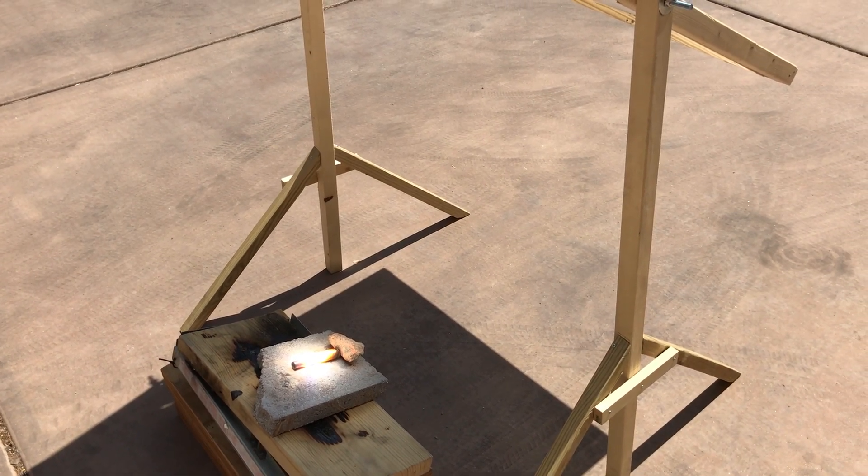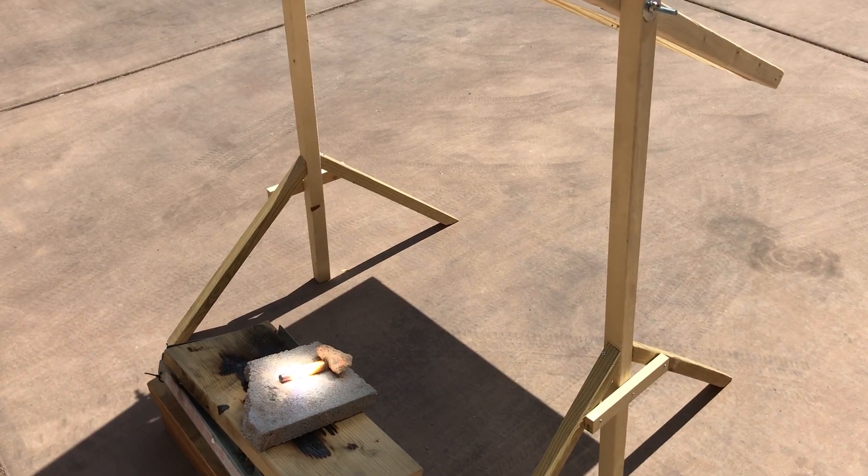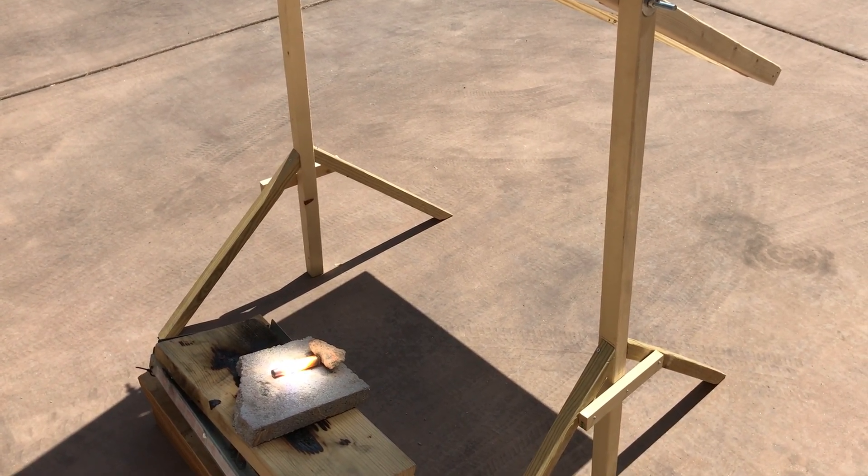Brass melts at about 1700 degrees Fahrenheit. Brass is made of zinc and copper, so it has a melting point somewhere between the two.